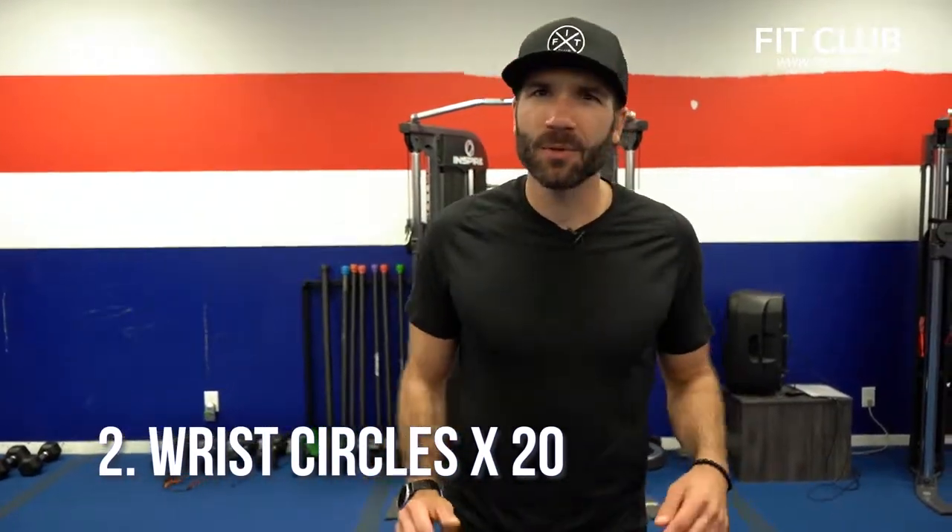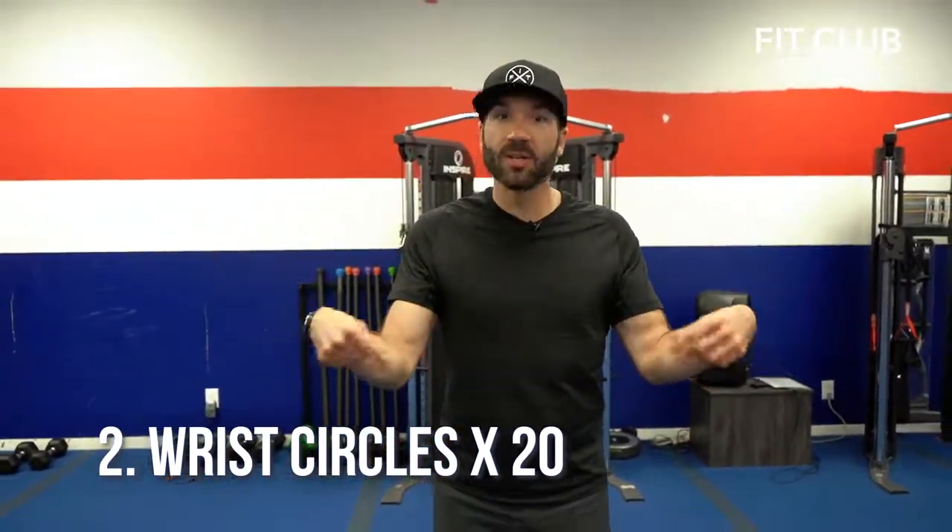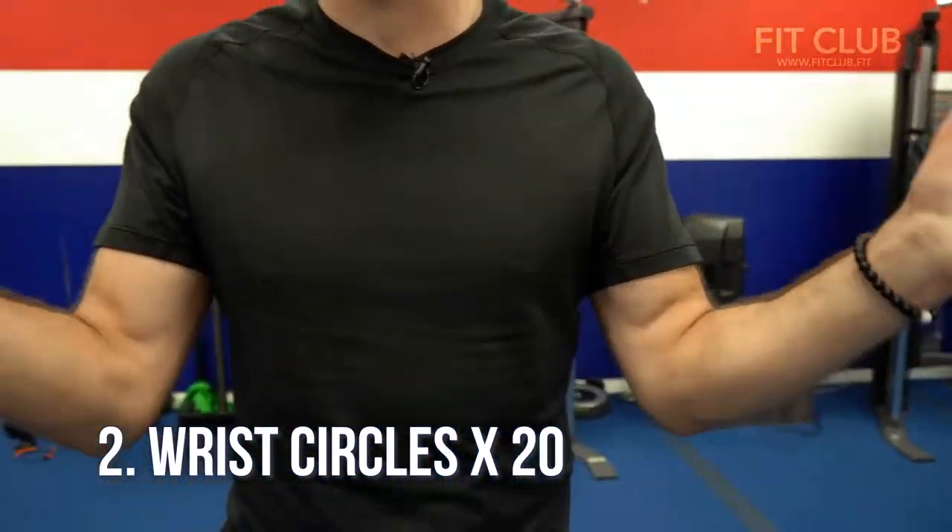Number two, don't forget about those wrists — we got wrist circles. Do ten one direction and then do ten the other direction. Warm up those wrists.